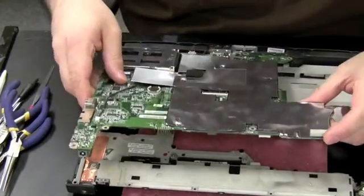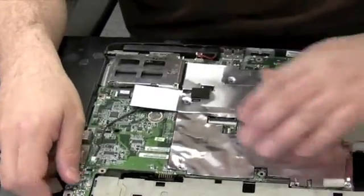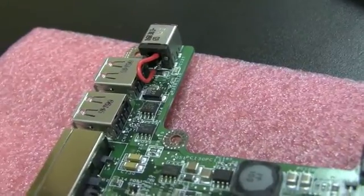It's time to talk about motherboards. I get the impression that motherboards scare a lot of people in this field — people don't want to deal with them, replace them, or try to fix them. It can seem a little daunting to try to diagnose a motherboard.